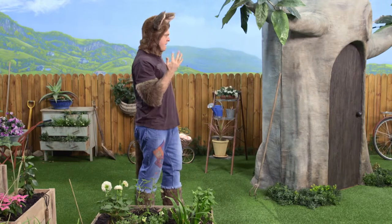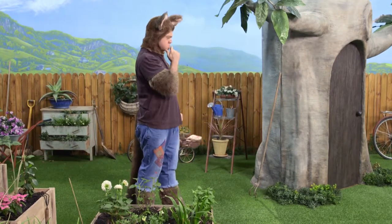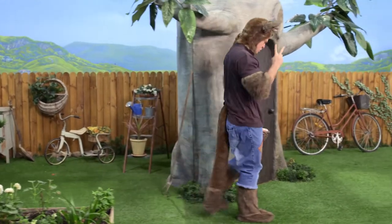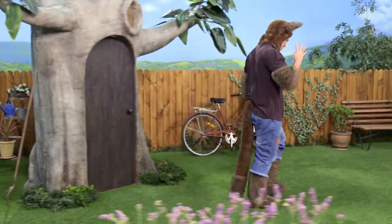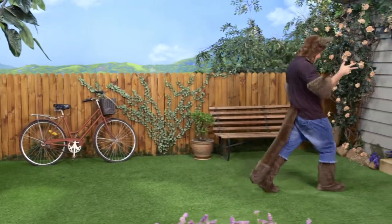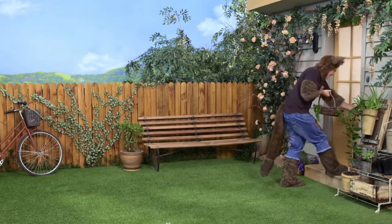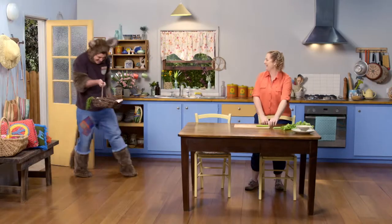I wonder how many steps it would take from here to Sally's door. One, two, three, four, five, six, seven, eight, nine, ten! Great! Ten!